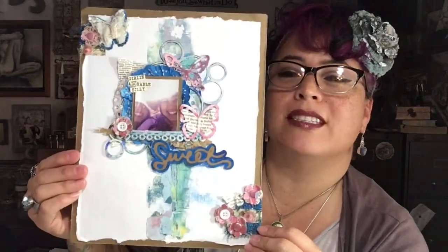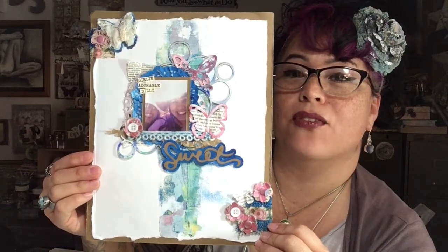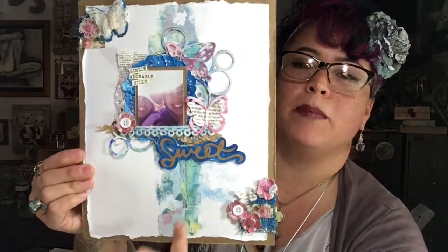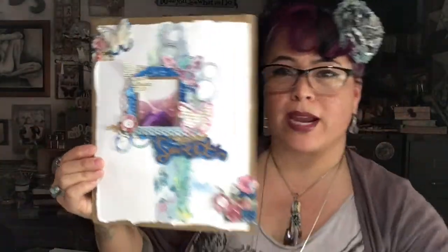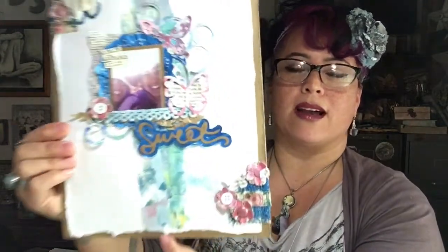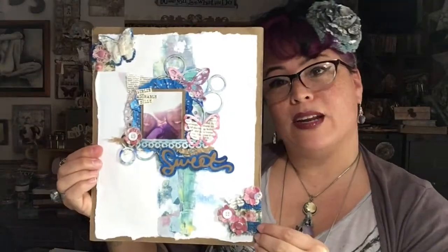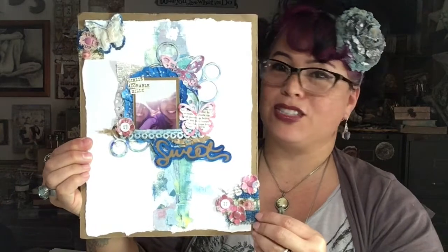This one is a little bit more artsy fartsy. This is another layout that was in the spring edition of Creative Scrapbooker Magazine, and this bit of grungy paint down the center was what is called a pickup print. So I had a bunch of extra paint around the edges, added some paint on top, and then picked up the print — and this is what I got: all kinds of grungy goodness. So that's a little bit more artsy fartsy way to add some of your gel press prints into your projects.